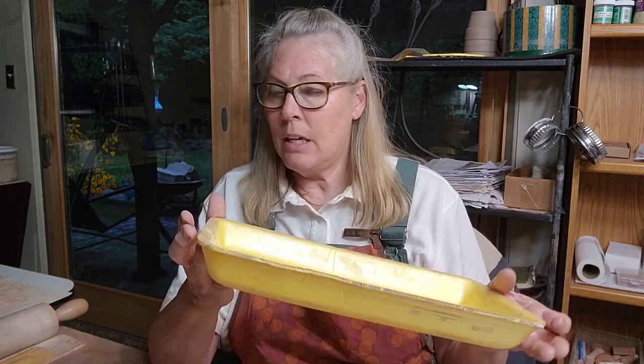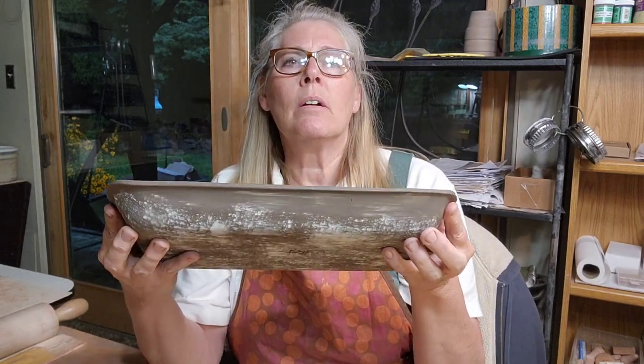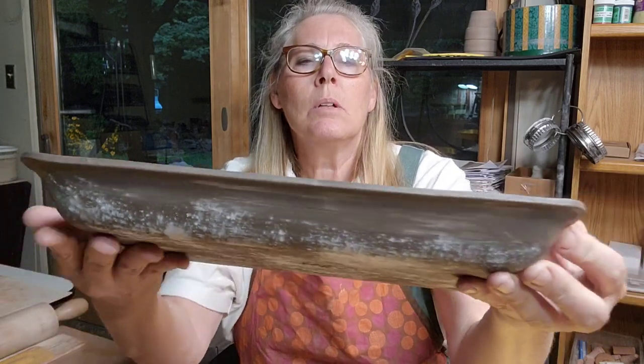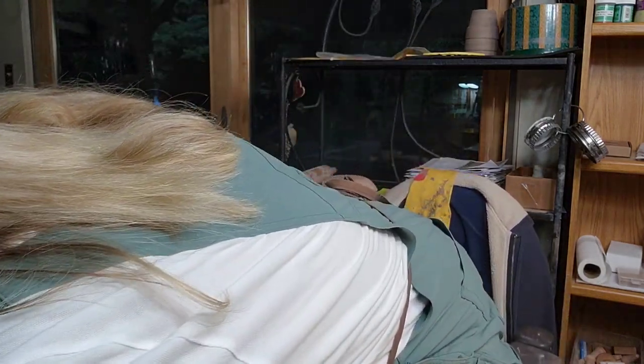You don't want to spend a lot of money on molds. This year I've fallen in love with these - a multi-pack of family-size boneless chicken breast trays from Tyson. These make great platters. What's nice is they're deep and a nice size. I'm going to put white slip inside of them and show you how I do that.